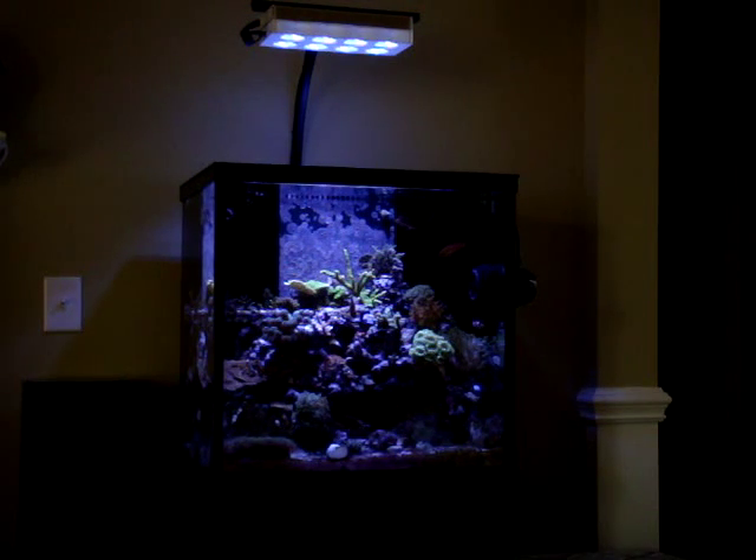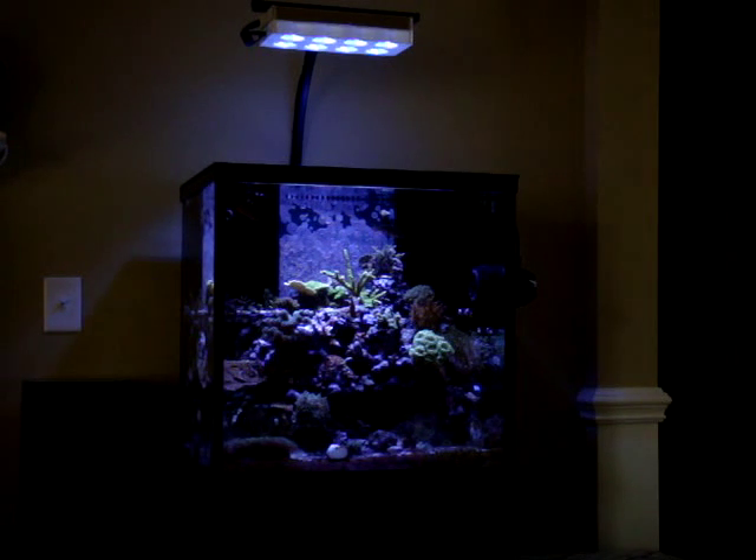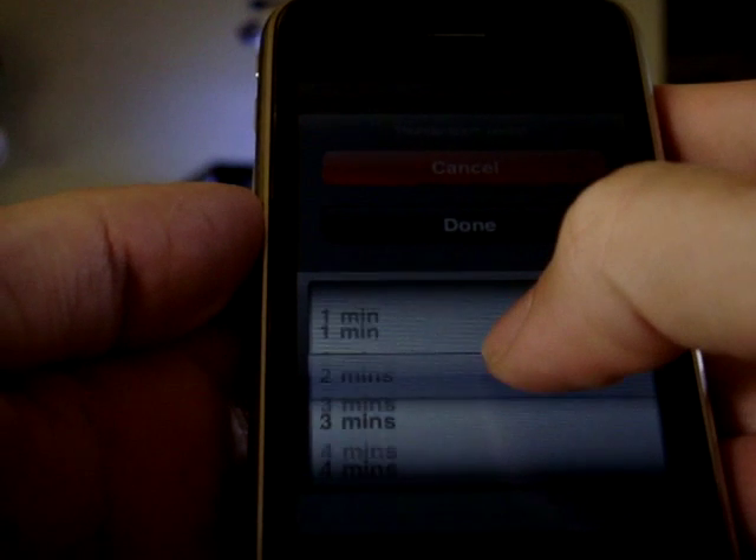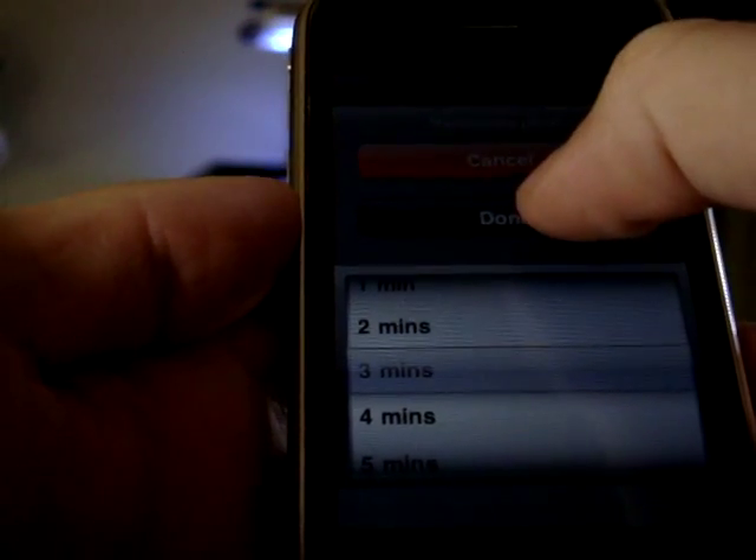We're going to have a thunderstorm utilizing the Aqua Illumination LEDs and the GHL Pro Plus controller. And here we go. This will be started by the iPhone app developed by Gary Fletcher. Let's do a quick three minute one.